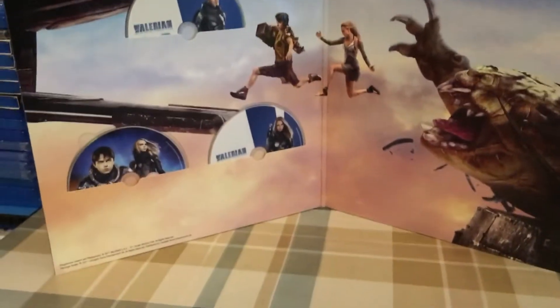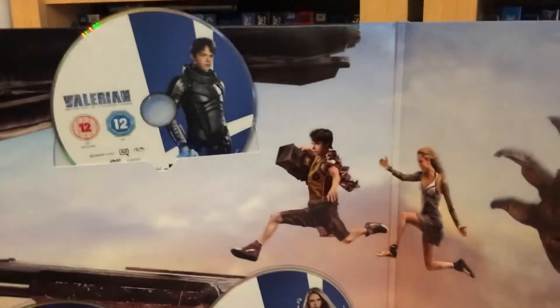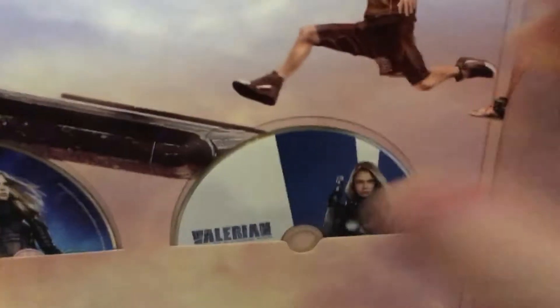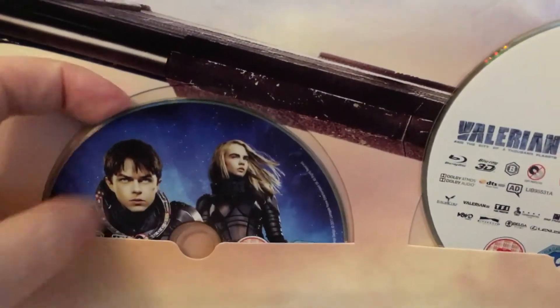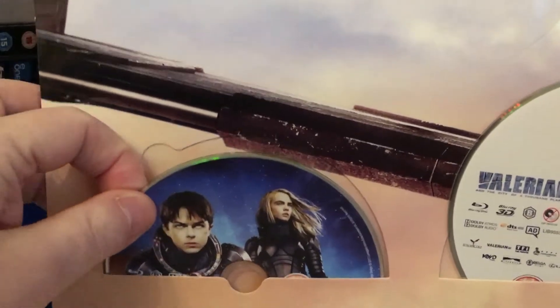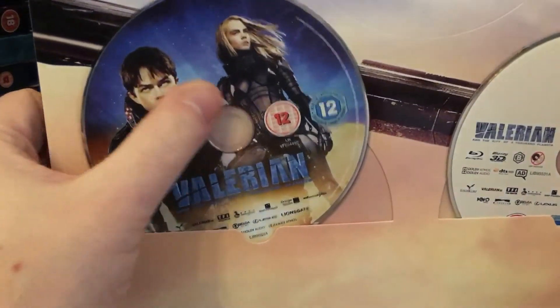So I'm guessing that means the art cards are on the opposite side as well — and they are indeed in there, which looks really cool. So the discs we have: that's the DVD, that one's just the Blu-ray, that's the 3D Blu-ray, and then this one is just the standard Blu-ray. Awesome.